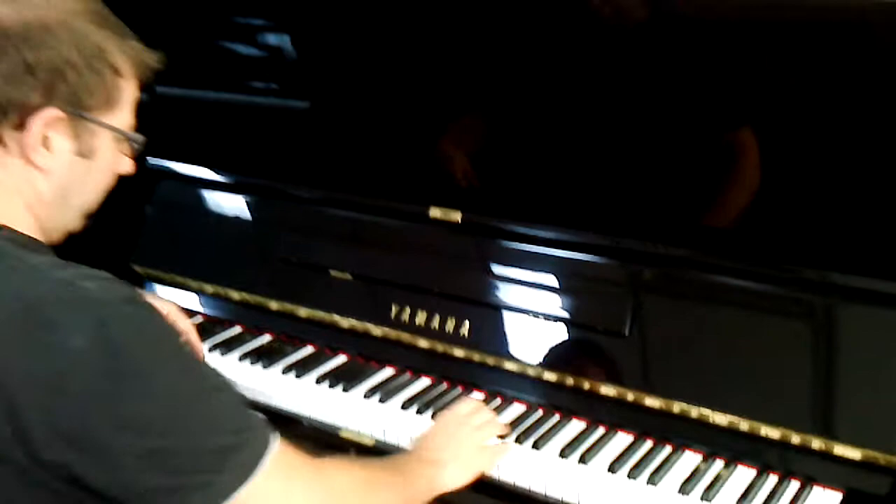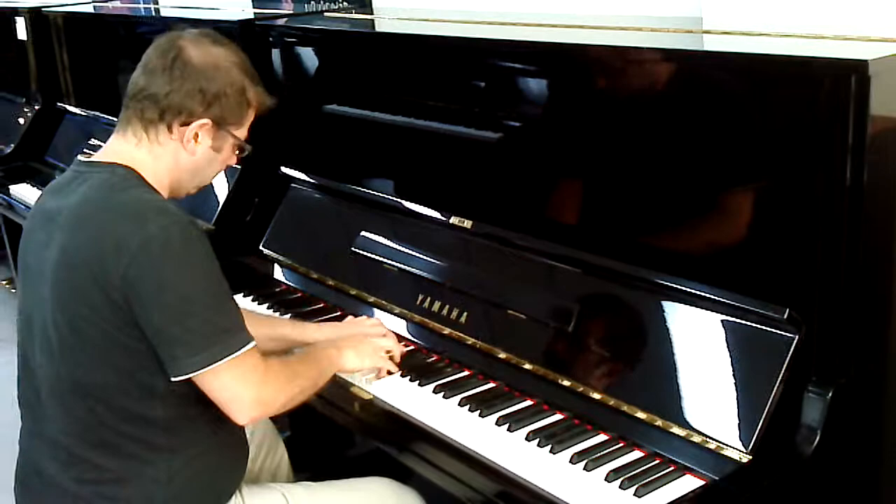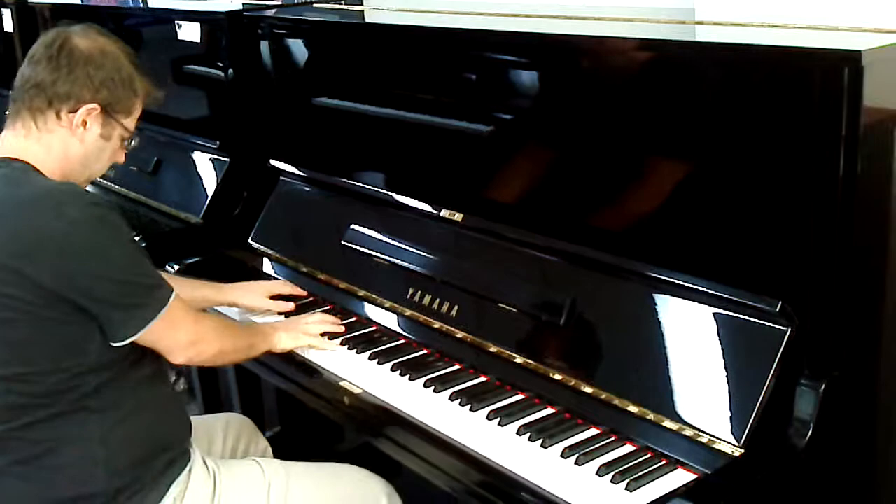And let's have a listen to this one. So, the U3A — it's got a bit more punch to it, a bit more kick.